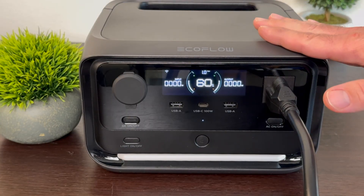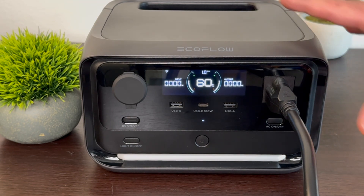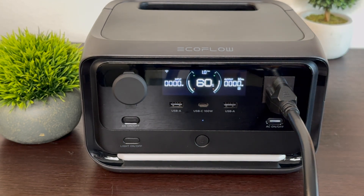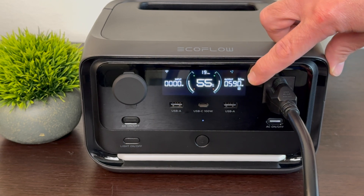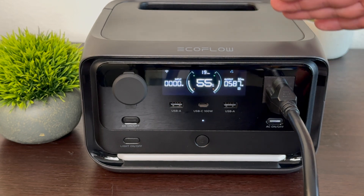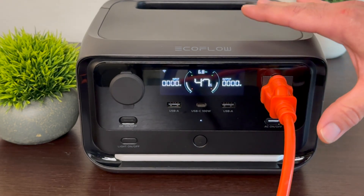Now let's talk about outputs. The River 3 Plus has three AC outlets doing a combined total of 600 watts of continuous output — pretty good for a small device. I have a 600-watt load on here. After about a minute the fans came on, running near the maximum of 600 watts. Even with the fans on, they're very quiet — much quieter than most power stations at maximum AC output. It ran fine for about five minutes at its maximum.